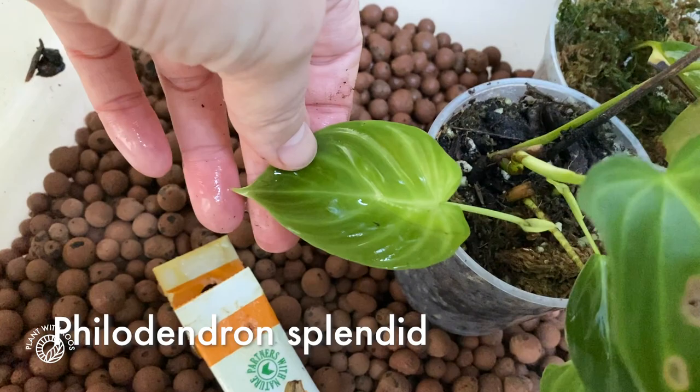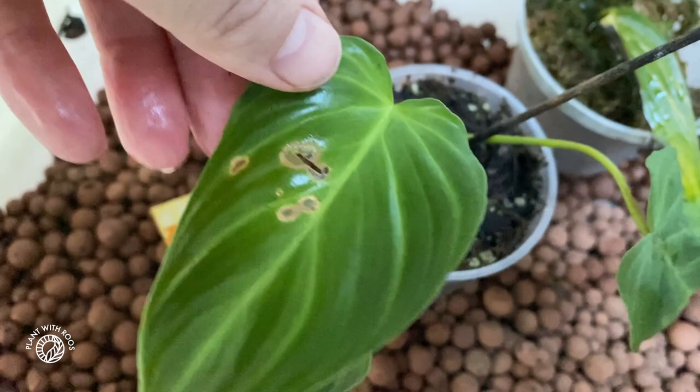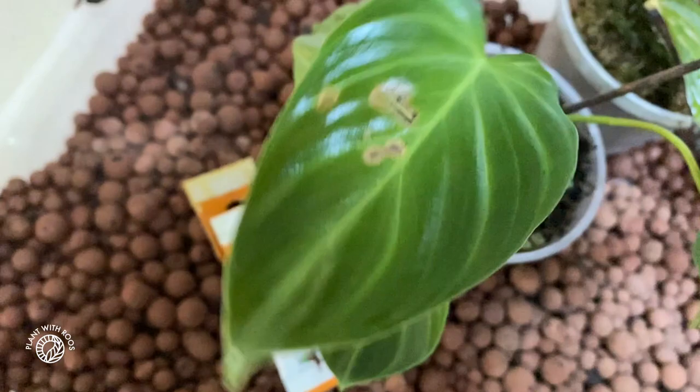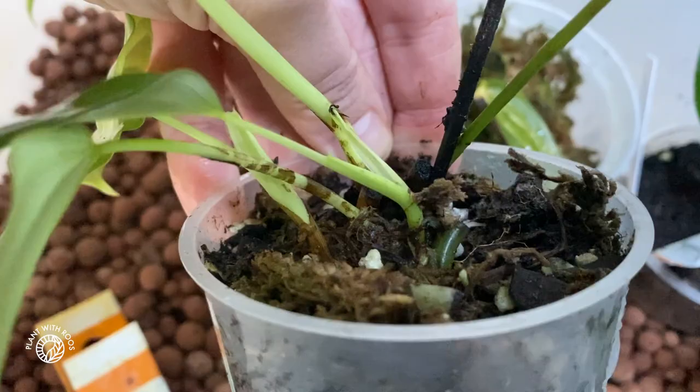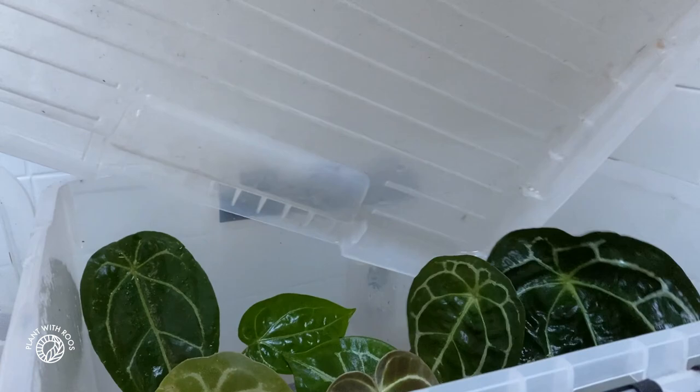And then we have this little Splendid - that was a few stick cuttings I took off Spencer. It does have what might be a fungal or bacterial infection, we don't know. I'm going to wash my hands after touching this - I don't know if it can spread that way, but just to be sure. It's growing though - like three stem cuttings I plopped in here, because I already had so many other cuttings as well.